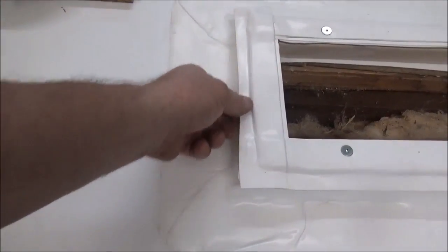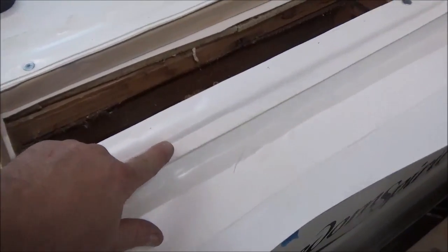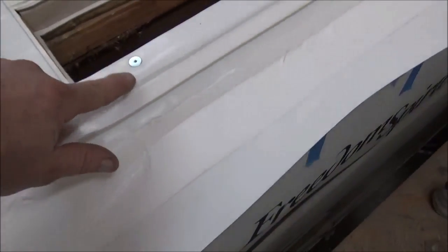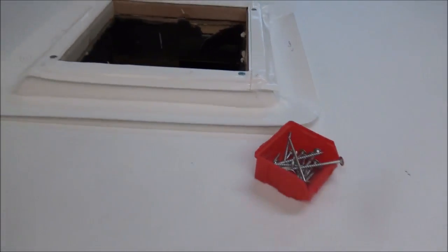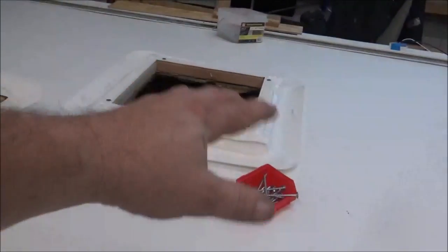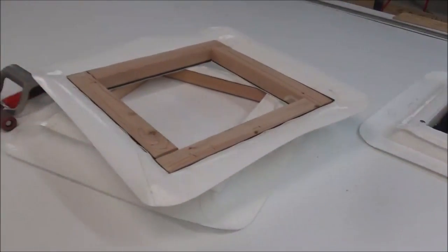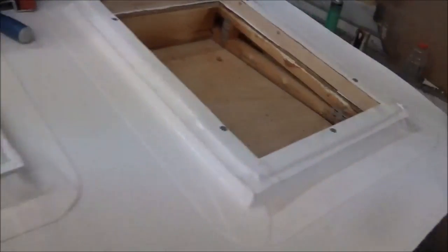We've got this flange on the top — any water that hits this flange, we made a recession on here so anything that gets on here has to fall off. It can't even go back the other way. All of them have them like that — all of them have the recession. You can see we've got screws in there, fastened in every corner. Once it's all heat welded, we put the components back on — this will have a refrigerator base, and obviously the skylight.